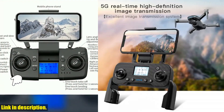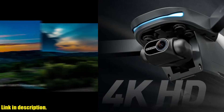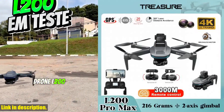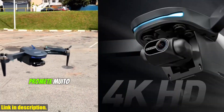But perhaps one of the most impressive features of the L200 Pro Max is its 360 degrees laser obstacle avoidance. Whether you're flying outdoors or indoors, the drone can detect obstacles up to 25 meters outdoors and 3 meters indoors. This gives you peace of mind knowing that your drone is capable of avoiding potential collisions and keeping your equipment safe.